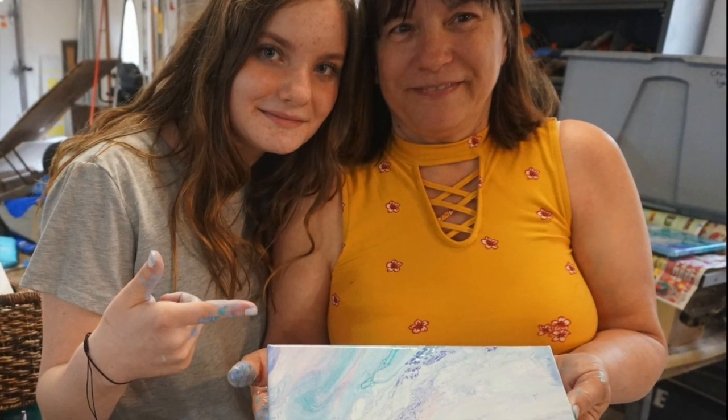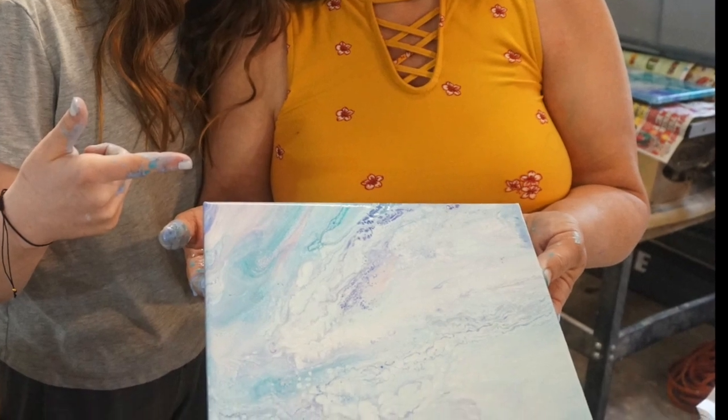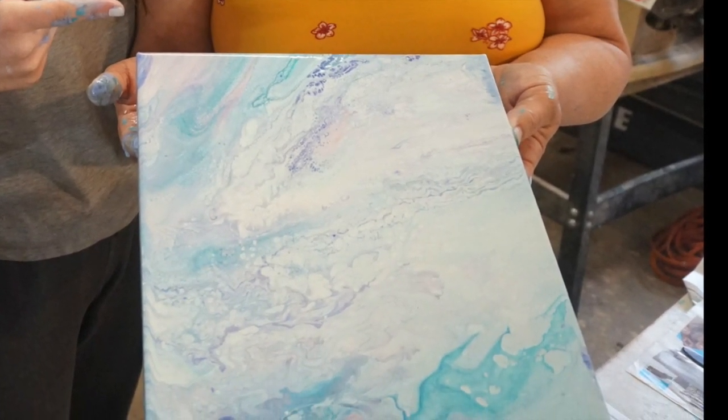Hey guys, it's Emma from iCreateCrafts. In today's video, my Aunt Mary and I will be showing you how to create these amazing paint pours on canvases. Thank you, Aunt Mary, for helping with this video.